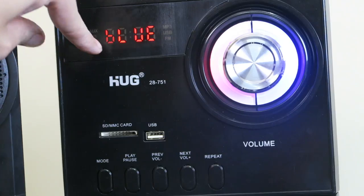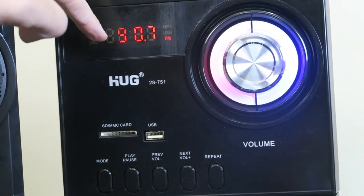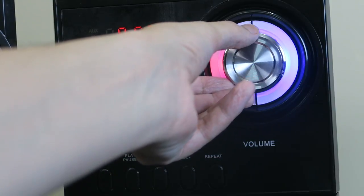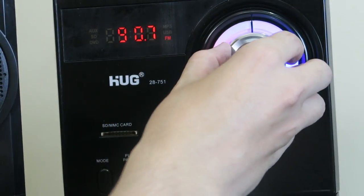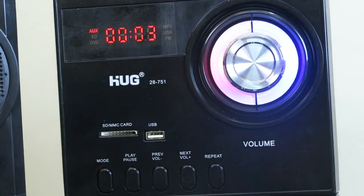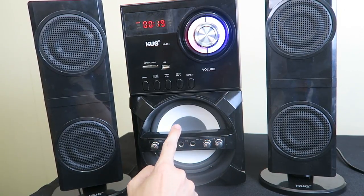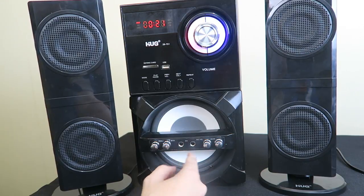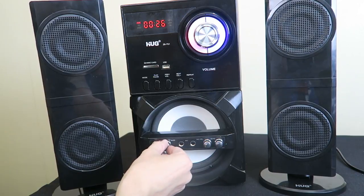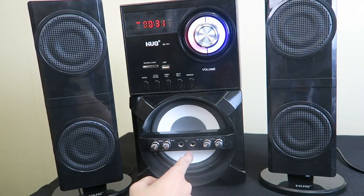Right now it says blue for Bluetooth, but if we press the mode button it will go into radio mode — it has an antenna and can play radio. Then we can also go into line-in mode for the phono input. For singers, there are actually two ports for microphones, so you can plug in your microphone with individual control for volume and echo, as well as treble and bass.